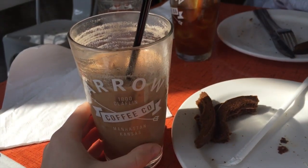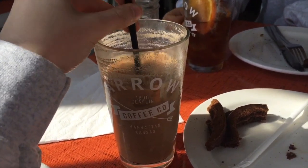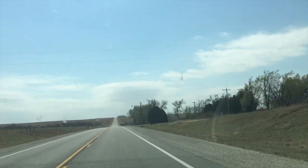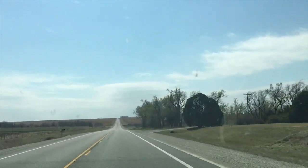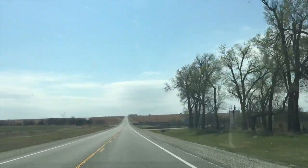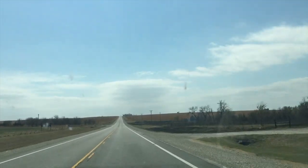We made it to Aero — of course, because I can't not go to Aero when I'm in Manhattan. Got my mocha and now I'm about to hit the road again. And now I'm getting a car wash.